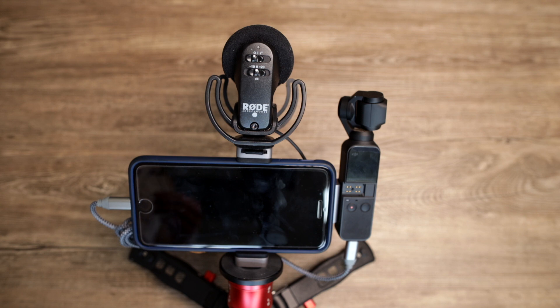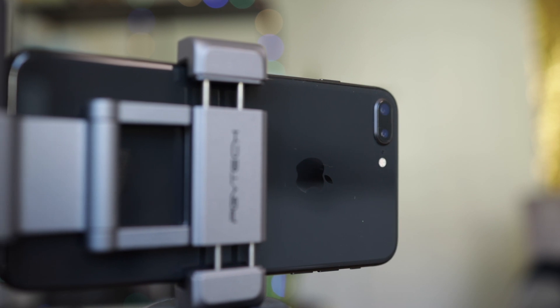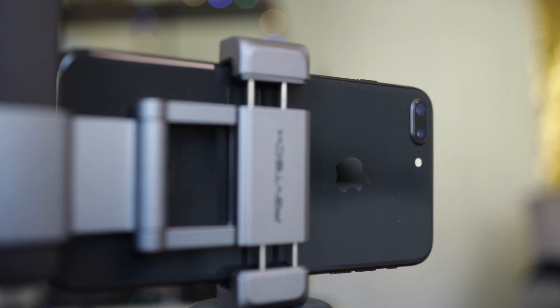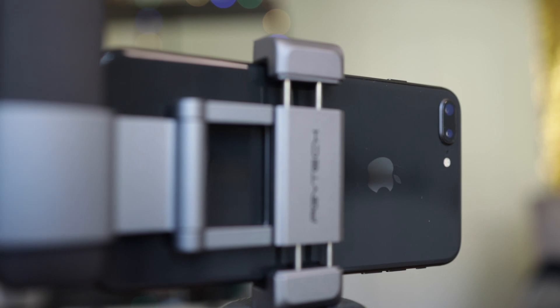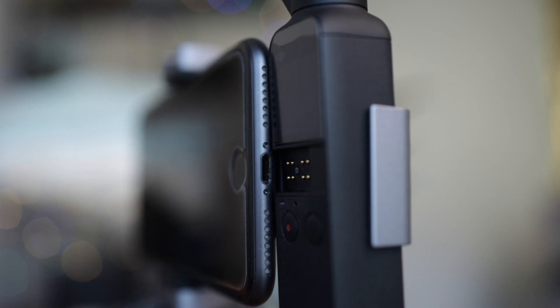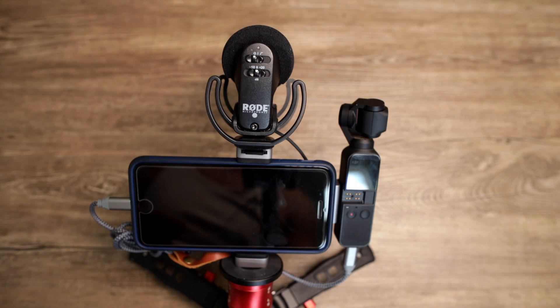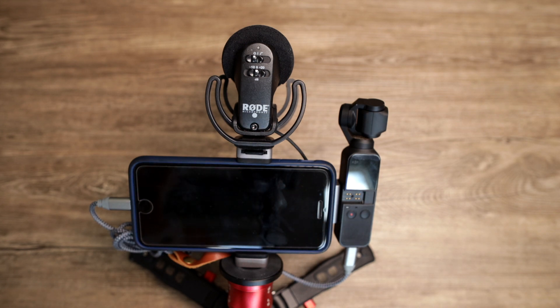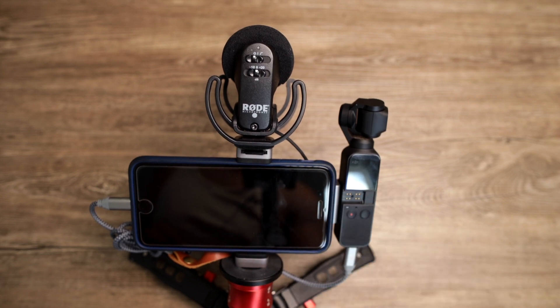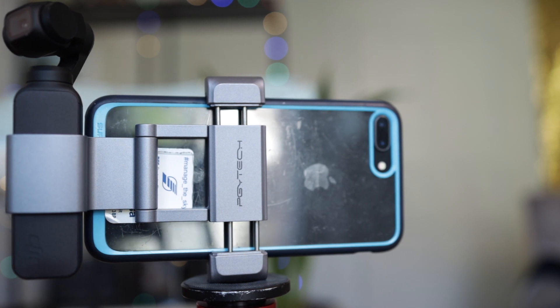It works quite nicely. You have the hot shoe where you can attach all kinds of external microphones or a video light in combination with the DJI Osmo Pocket. One thing I recommend: make sure you use the holder in combination with the lightning or USB-C adapter, otherwise it's too loose. If you use it with just the cable, your Osmo Pocket may fall down. Use the adapter to ensure it's tighter and secure.